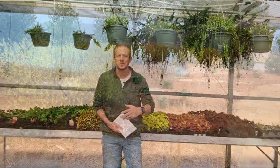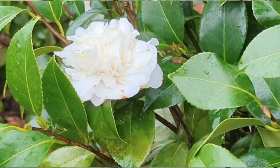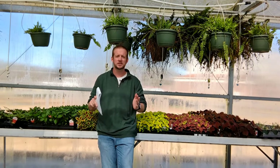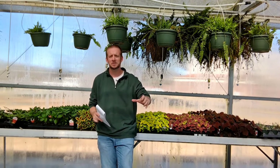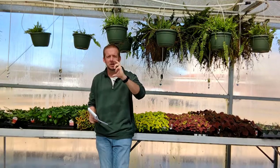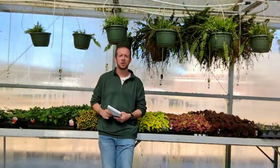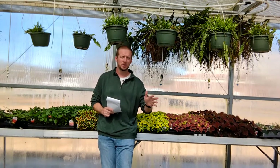Some of the camellias are still blooming. I've got a camellia debutante that is blooming. Our camellia japonicas are blooming, and our camellia sasanquas are done blooming. If you know the difference between a sasanqua and a japonica, you can go ahead and prune those sasanquas. Sasanqua has a smaller leaf; japonica has a larger leaf. If your camellias have already bloomed, you can go ahead and prune them.